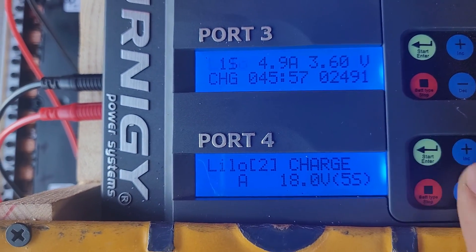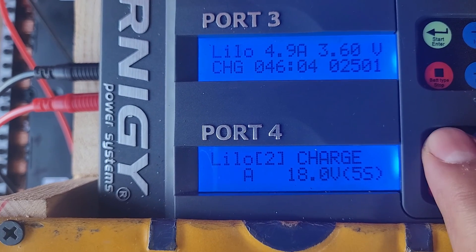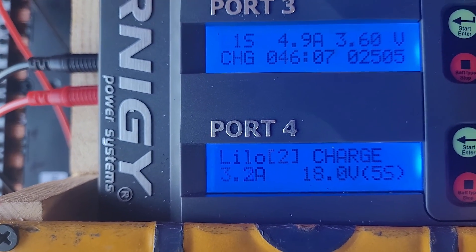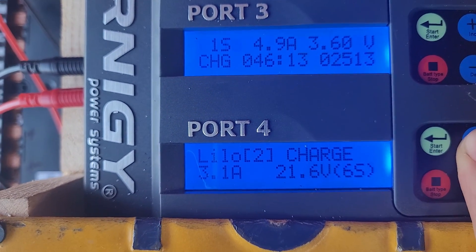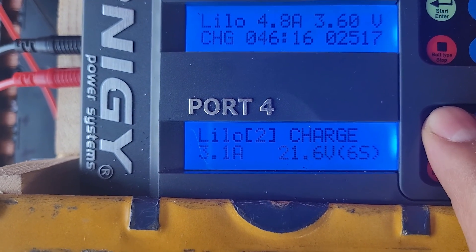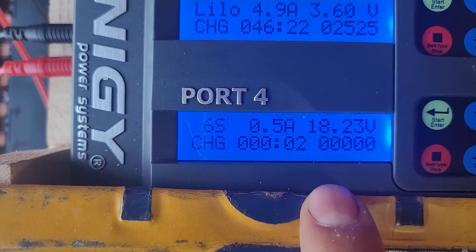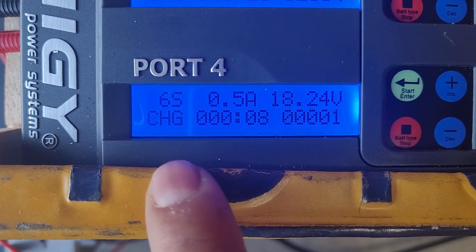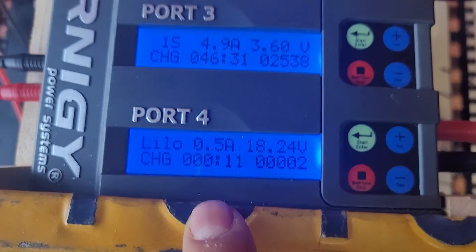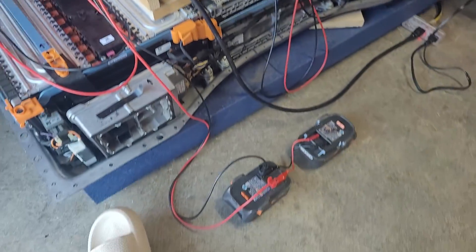Let's try charging it at at least 3 amps. Set to 18 volts — you can do higher. Battery check, enter. Now it's charging. We got 18.23 volts. Modules one, two, and three are reading 377, 375, and 361 millivolts — always monitor them.